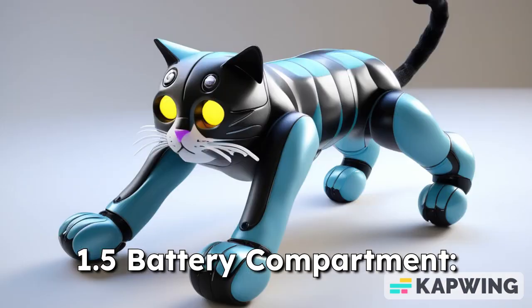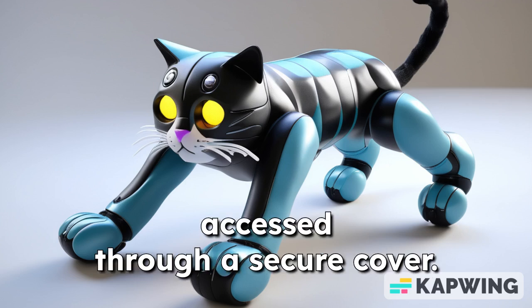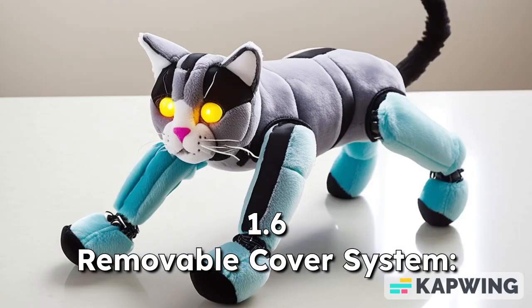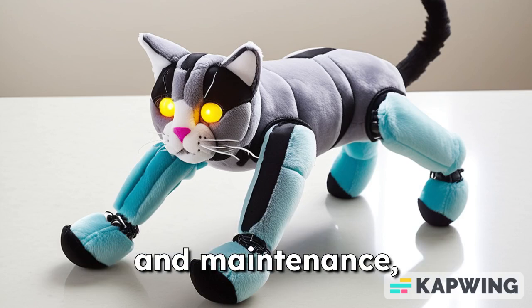1.5 Battery Compartment: houses a rechargeable battery for power supply, accessed through a secure cover. 1.6 Removable Cover System: allows easy removal for cleaning and maintenance, enhancing hygiene.